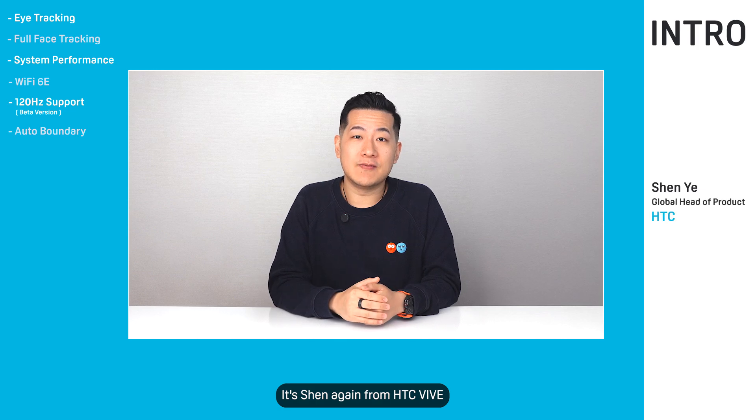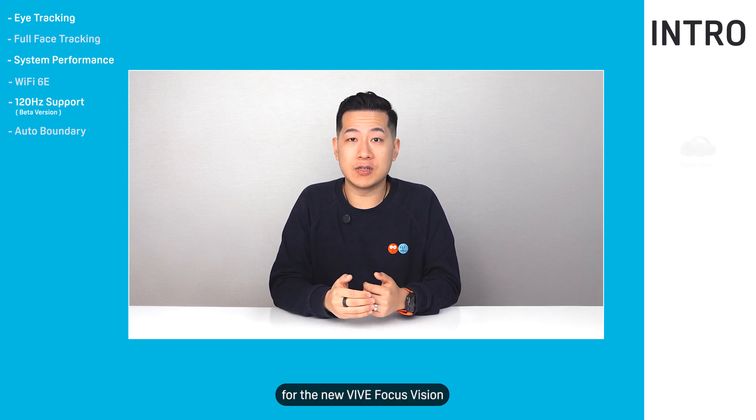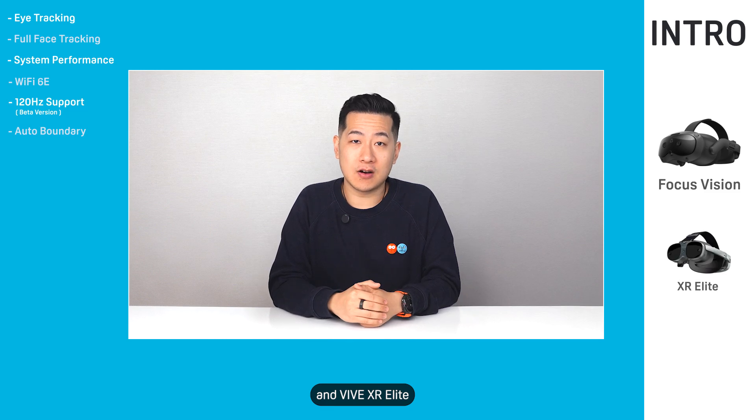Hey there, it's Shen again from HTC Vive to tell you about our latest software updates for the new Vive Focus Vision and Vive XR Elite.